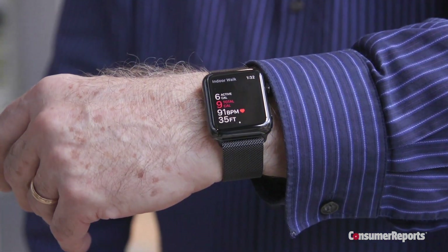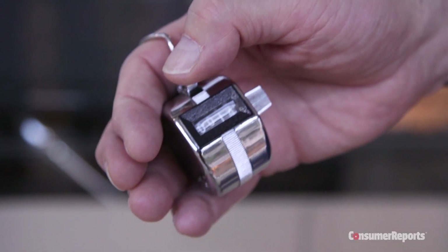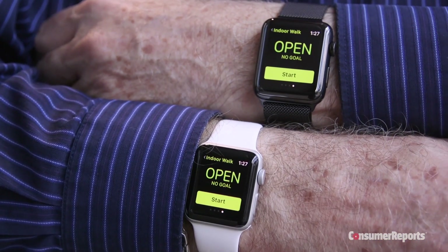To check the watch's step accuracy, our testers followed a route around our atrium while wearing an Apple Watch and carrying a manual click counter. The data was analyzed by our statisticians. The step count on all three watches was accurate.